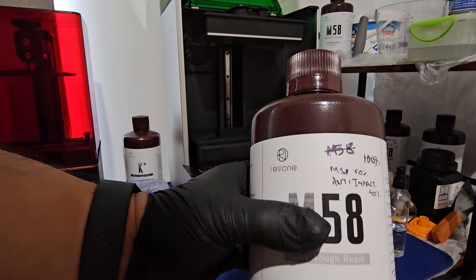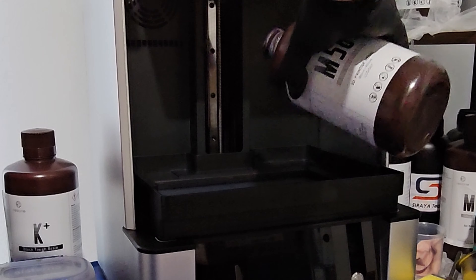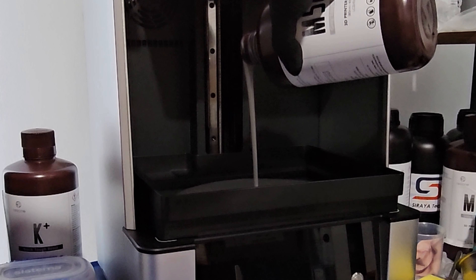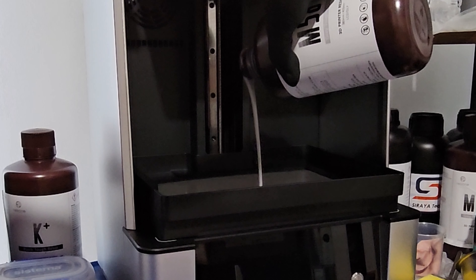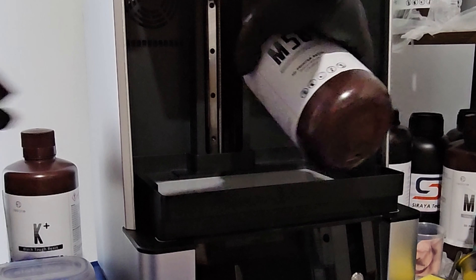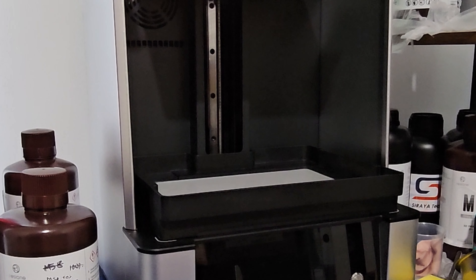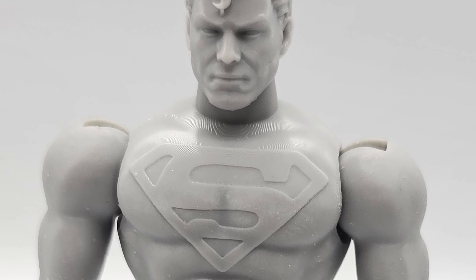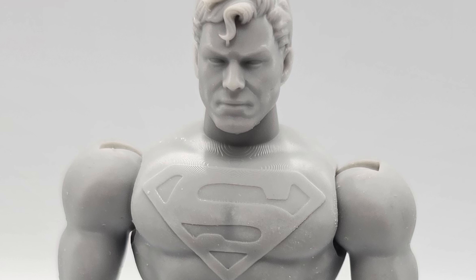The M58 has amazing properties where parts do not grind and turn to dust, and it has some ABS-like properties as well. The Anti-Impact is more of a nylon-like material — very durable and tough — which provides extra peace of mind. The M58 is not as durable on its own, so adding Anti-Impact made sense. However, M58 holds much more detail, whereas Anti-Impact is not as good at holding detail, so combining them gives you the best of both worlds.